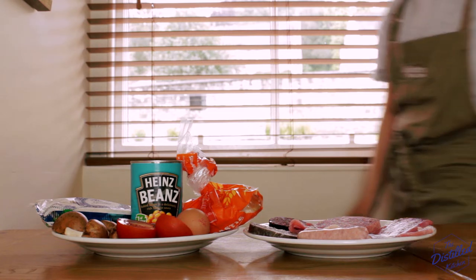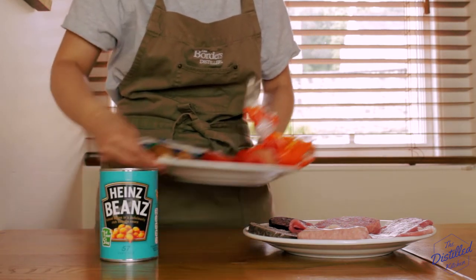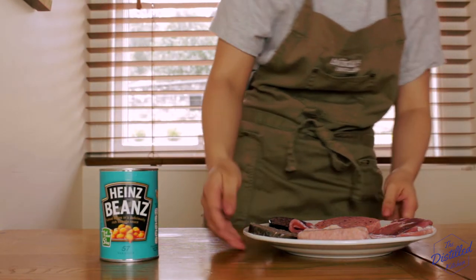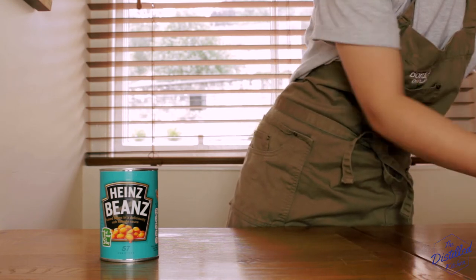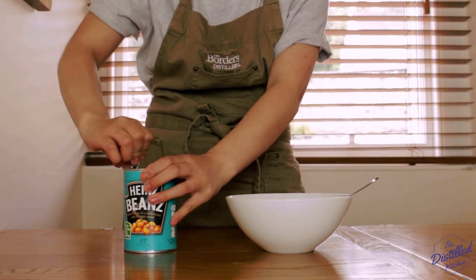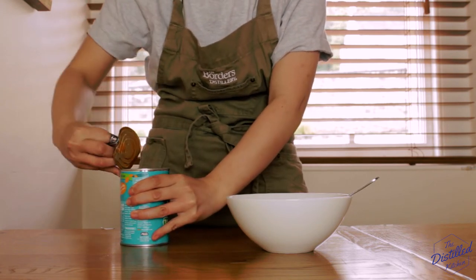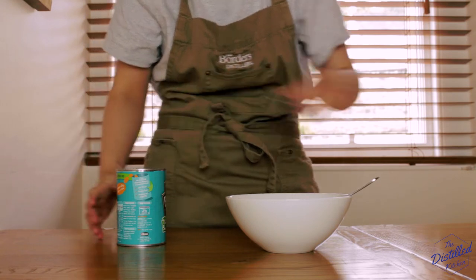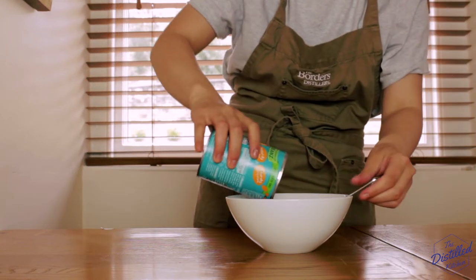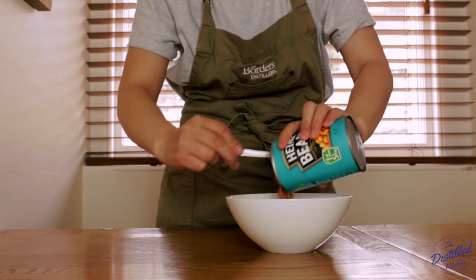In this breakfast we've got buttered toast, two rashers of back bacon, a slice of haggis, a slice of black pudding, a slice of Lorne sausage, two link sausages, one tomato, one tatty scone, three button mushrooms, one fried egg, baked beans, and a nice breakfast martini to wash it all down. But if you aren't in the mood for alcohol so early in the morning, then a nice cup of tea will do too. So get ready for a breakfast that will put you flat on your back.